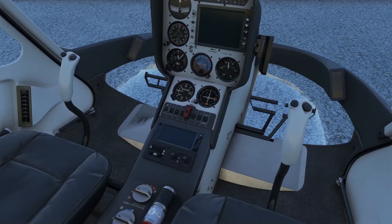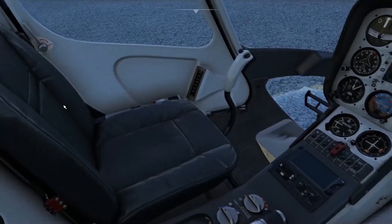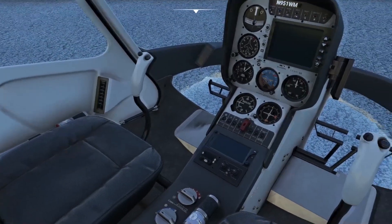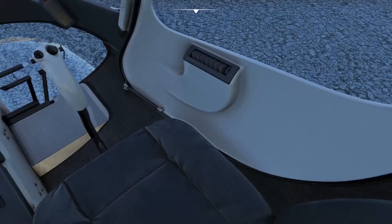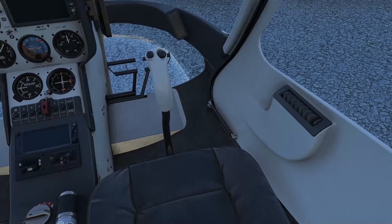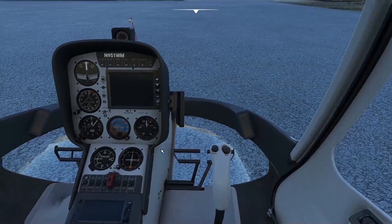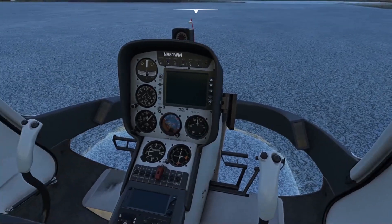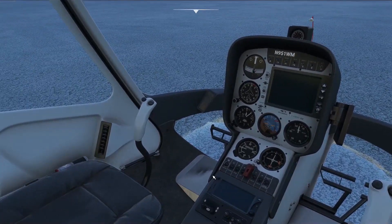Let me pull up the checklist and walk you through a complete startup procedure. Not too important in a simulator, but in real life make sure seatbelts are fastened and there are no loose objects rolling around on the ground or inside the aircraft. Just imagine a water bottle rolling into the chin bubble and blocking the pedals — that would be an actual emergency. That's not a problem in the sim, of course.